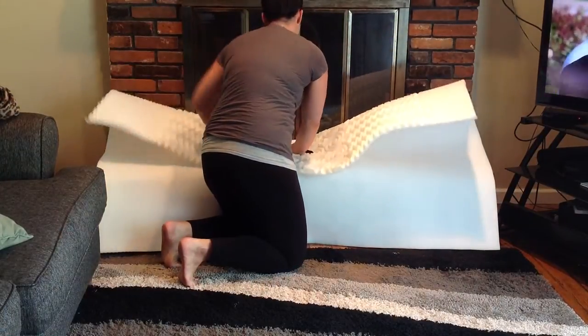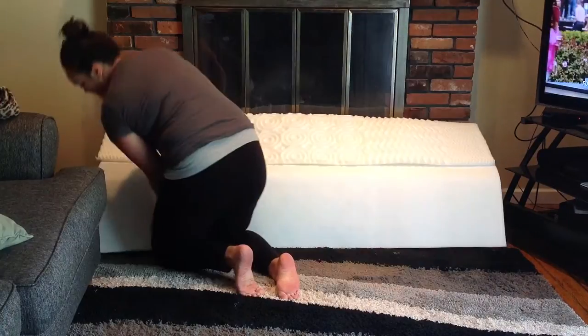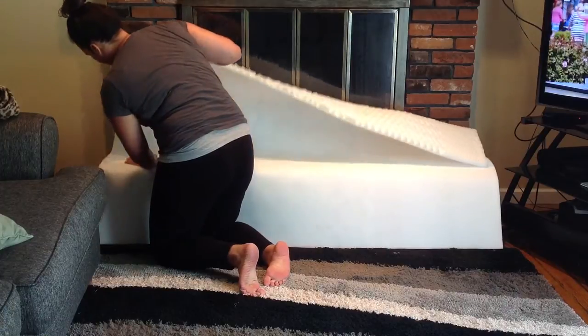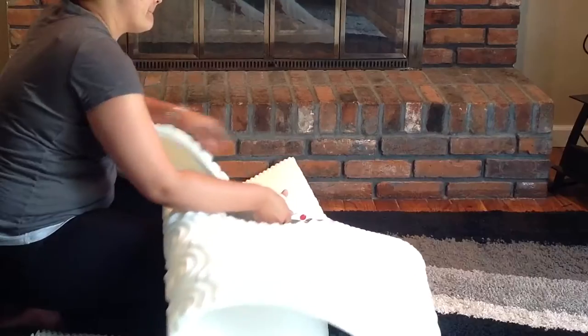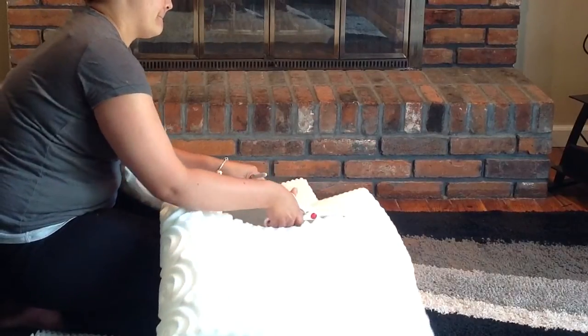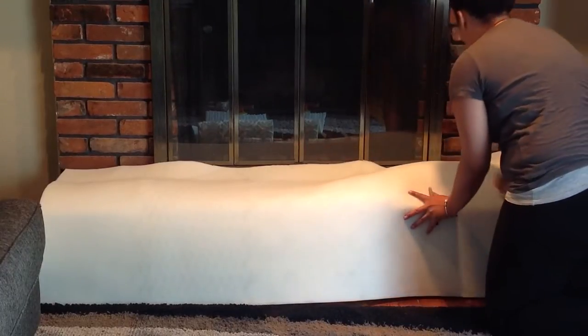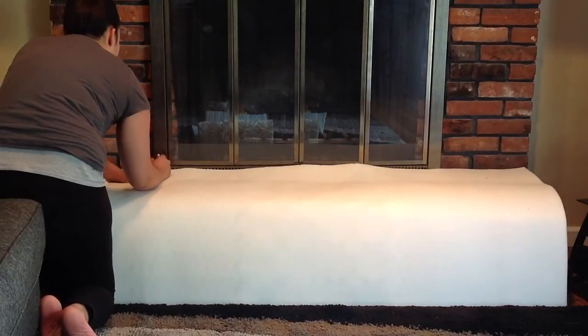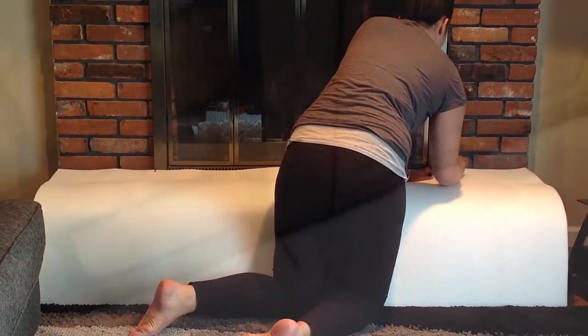To start off I'm just laying out the mattress topper and marking where I will cut it down to size. Then I'm going to follow the marks and just cut it out. Once it's cut out I'm laying it back over the fireplace to make sure I measured it correctly and making any markings for places I need to adjust. Our fireplace doors kind of stick out a little so I'm marking them so I can cut it out and make the foam fit more snugly against those doors.